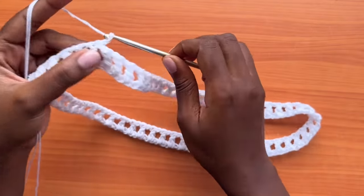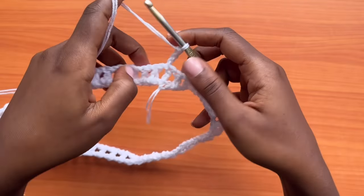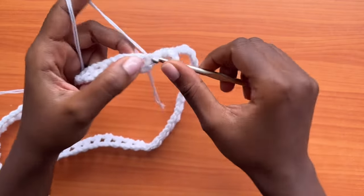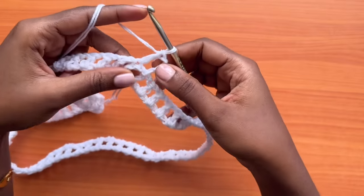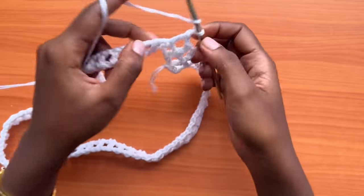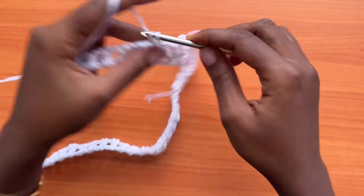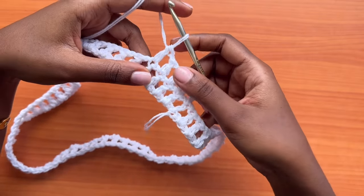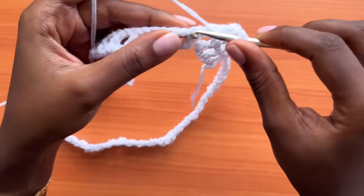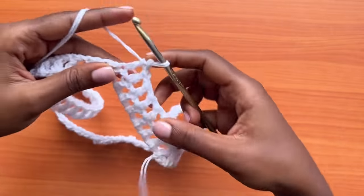From here, make a chain of four and turn your work so that you're working in the opposite direction of the previous round. Skip over the next chain space, then go into the double crochet with one double crochet, chain one. We're not working anything into the chain-one space — we're going into the stitches from the previous round, placing one double crochet in each double crochet separated by a chain-one space. Repeat all the way around.